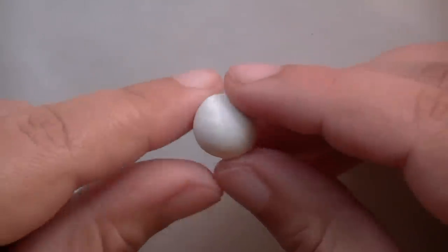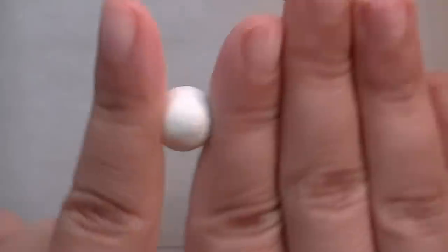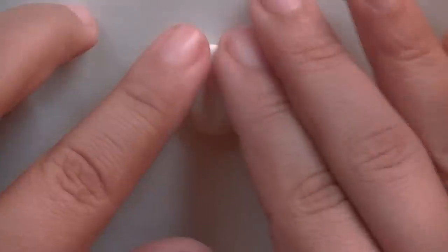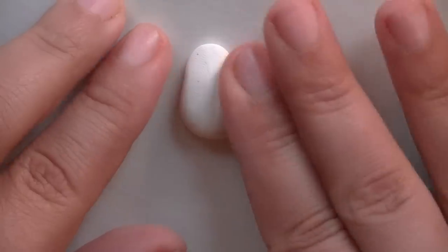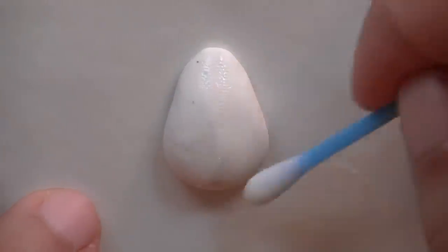The first thing you're going to do is make a small ball with your white clay and then roll it between your fingers so it kind of looks like a peanut shape, so that you're getting something like this. Once you have this shape, you're going to lightly flatten it down on your surface. Now take your rubbing alcohol, dip your q-tip in it, and clean up your piece.